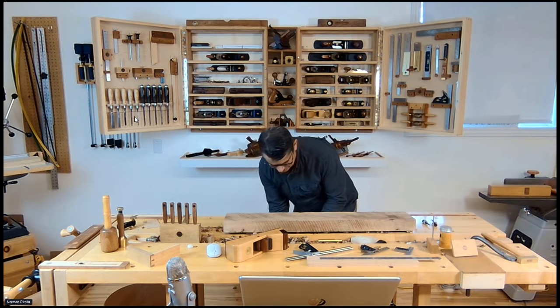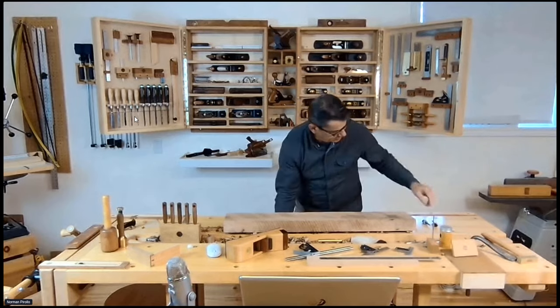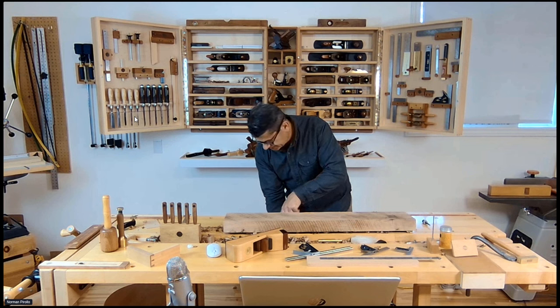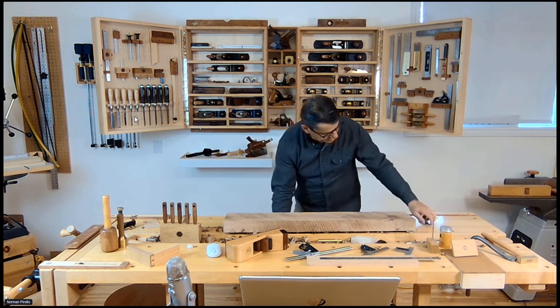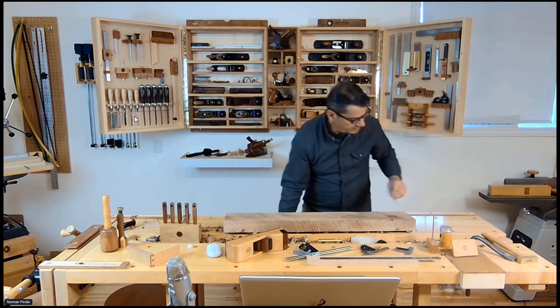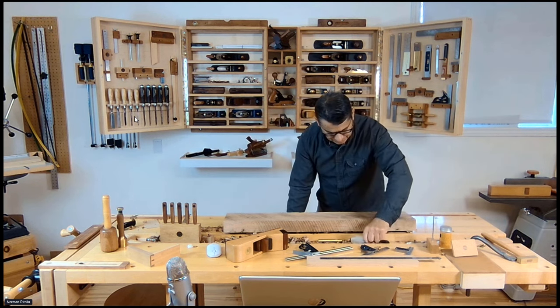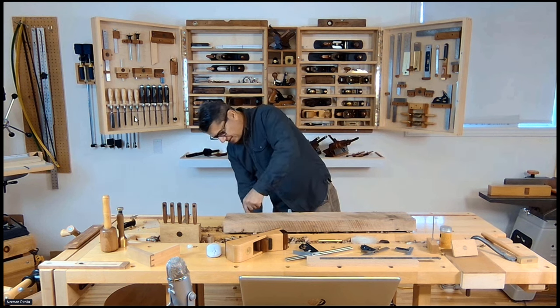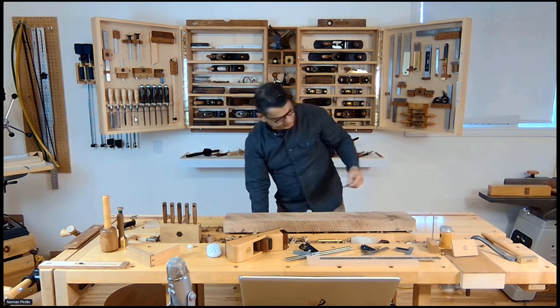I'm just going to install it. You can either use just a single screw, which works fine, because it locks in with the dowels. I do offer plans for this on my website. I'll lock it in with a hex key, so it's really designed to be removable fairly quickly. There it's locked in.